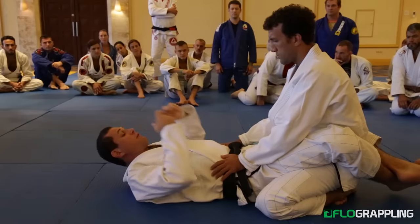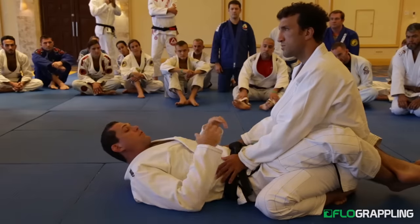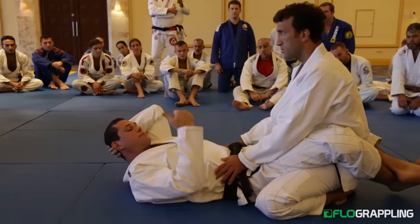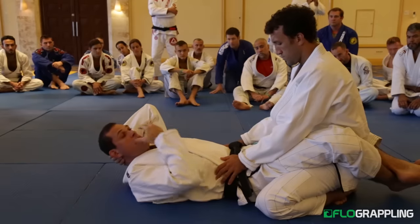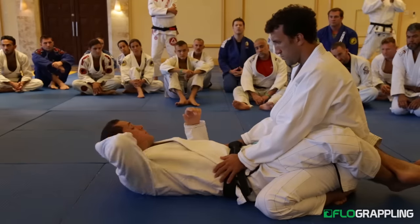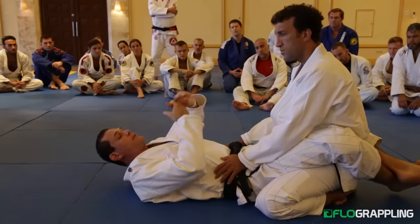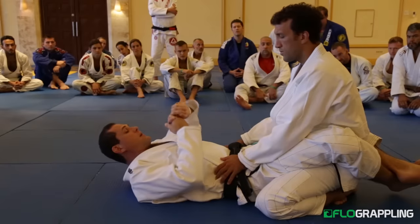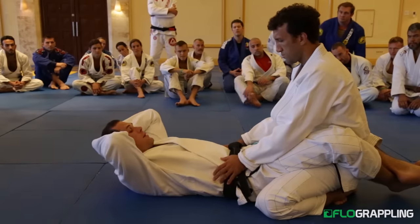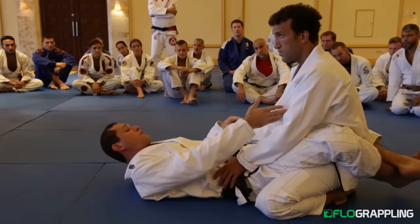My whole life, ever since I was a blue belt, I always concentrate on keeping the person in my closed guard and I was attacking. Over the years, I think I developed a very strong game in the closed guard. I've been competing pretty much my whole life, and in a lot of my fights you can see that most of the times I pull closed guard, because I know it's much easier for me to control the fight.